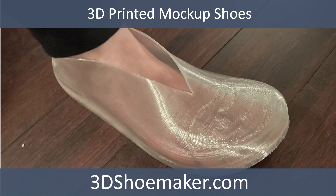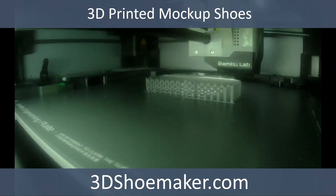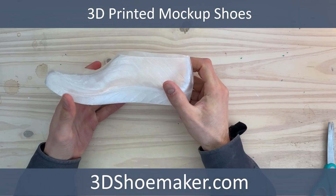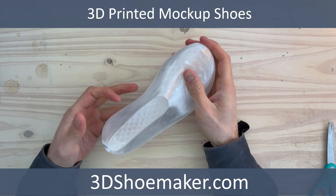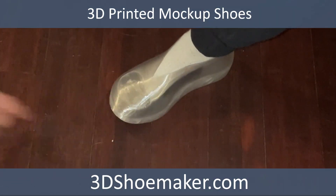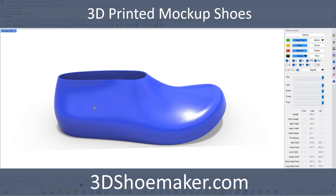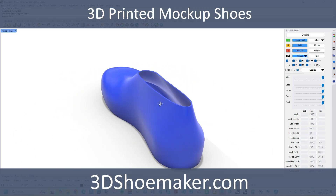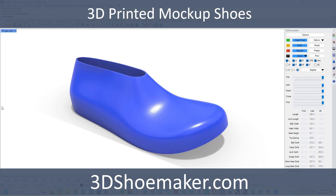In this 3D Shoemaker video, I'm going to get into 3D printed mock-up shoes, sometimes known as fitting models or trial shoes, and how they can save big on time, energy, and materials. This is particularly useful for custom shoemaking, but is also useful for other applications, including fully 3D printed shoes. The fitting models are available for all shoe lasts and shoes on 3DShoemaker.com, and can even be created in the 3D Shoemaker plugin for Rhino 3D.